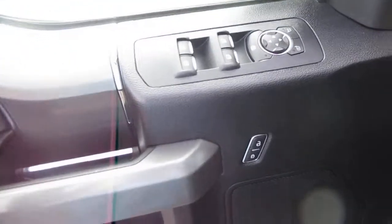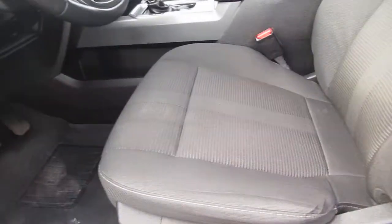Keyless entry on the door, power windows, power door locks, mirror controls on the door panel, and a power driver seat.